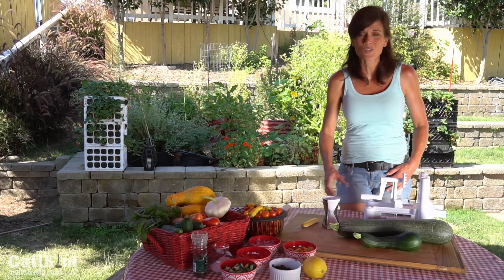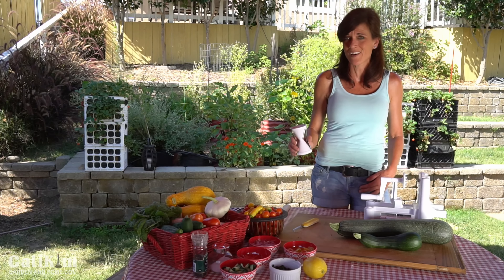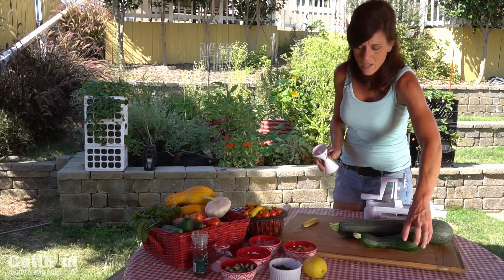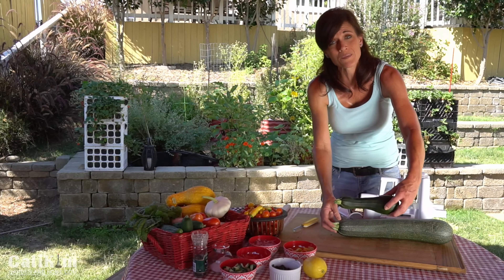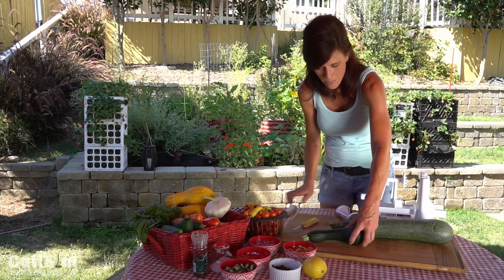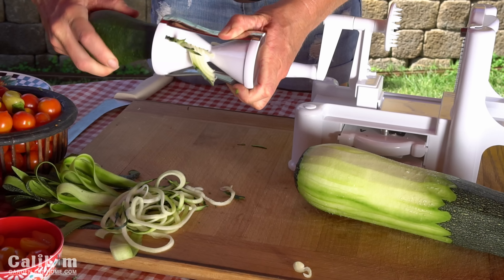The second way to make zoodles is with this handheld spiralizer. I picked this up at Target for about ten dollars. Again, great to use if you have a small quantity, and for this you really need a good medium-sized zucchini. Very simple — you just cut the end off, twist, and you've got zoodles.